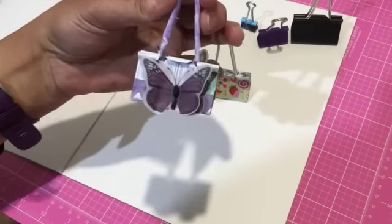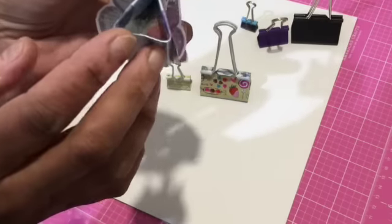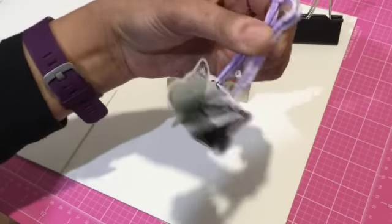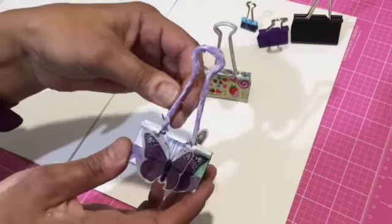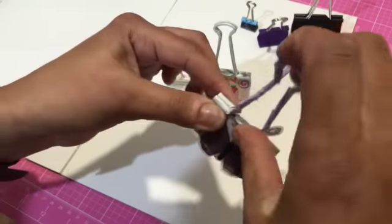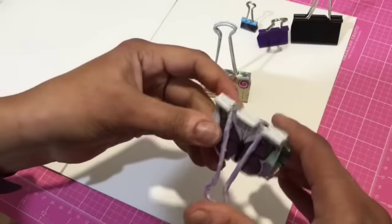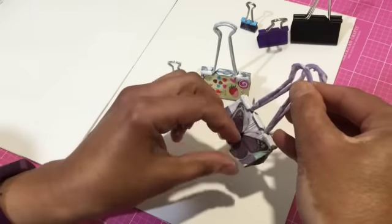Moving on to the next one — this is my butterfly one. I got my 6x6 pad and one of the pages has banners, so you can see I used a couple of banners as the background. Then I have this 3D vellum butterfly that I used on either side, with a couple of bling in the middle for the body. And then I wrapped washi tape around these clips. Is it functional? Yes, it is. Basically, you lay down those butterflies and then you just use it like that, and when you're ready you put it back up.